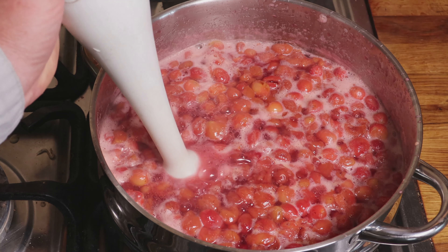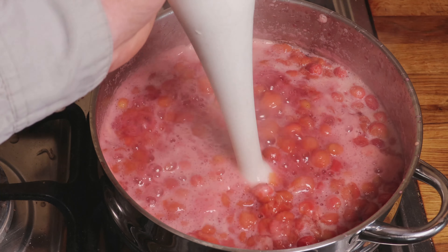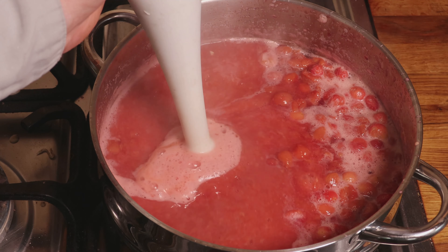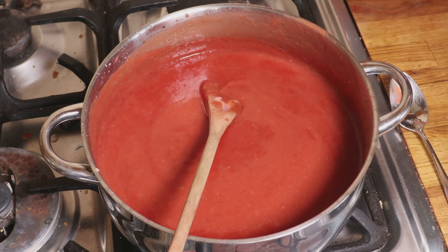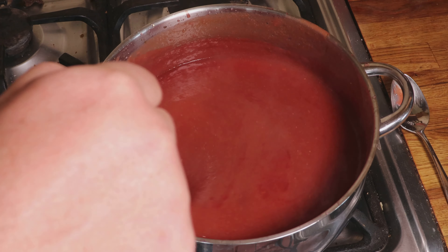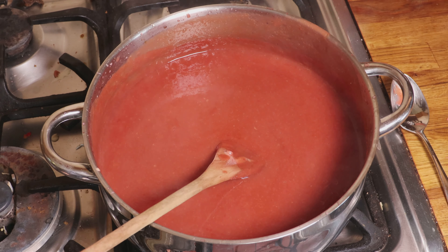Once the cherries have become soft and you can see them almost fall apart, I use a stick blender — I think these are wonderful things — to reduce all those cherries down to a smooth paste. It really doesn't take very long, provided you've cooked them soft to begin with. Once you've done that, give them a taste, and if you need to add some sweetening, it depends very much on the type of cherry you use. I would generally add sugar because it has some preserving properties. You can add other types of sweetener, but it won't keep as long.